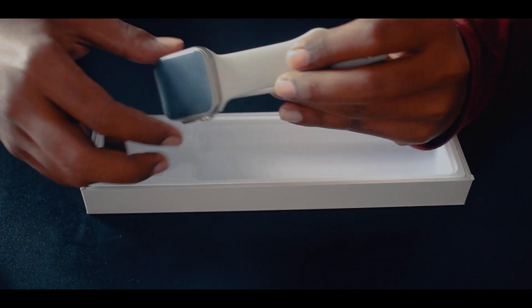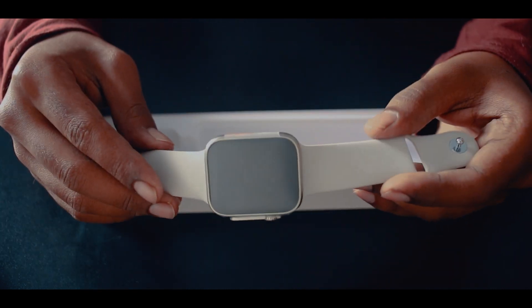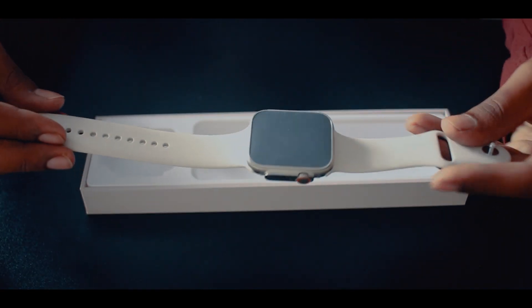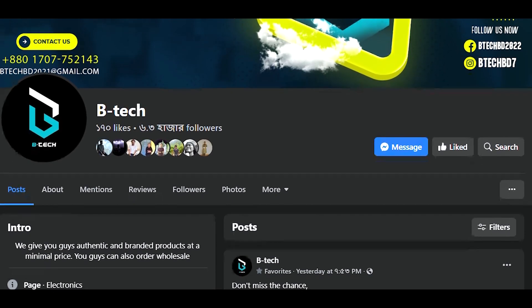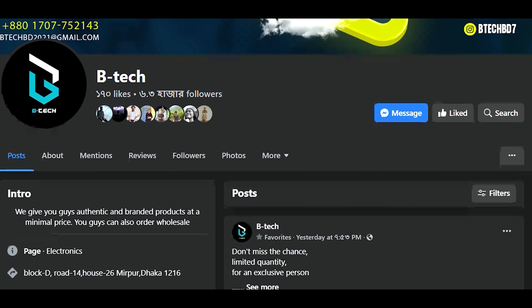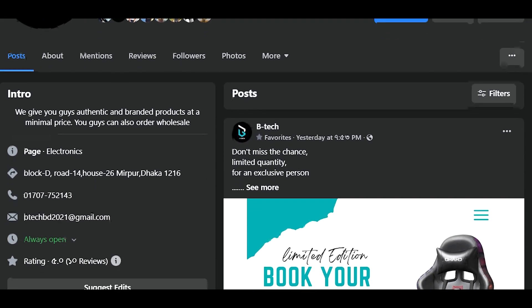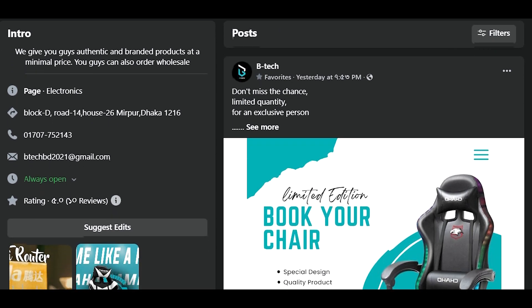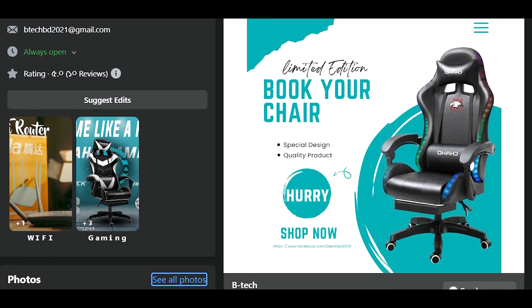This video is officially sponsored by BTEC. BTEC is a super gadget company, and thanks to BTEC for sponsoring our video. If you want to learn more about BTEC, please visit the link below.